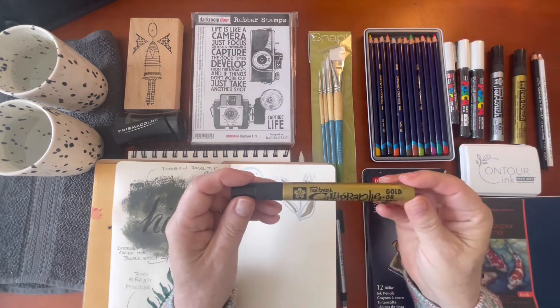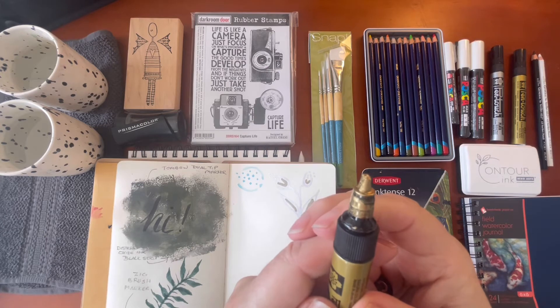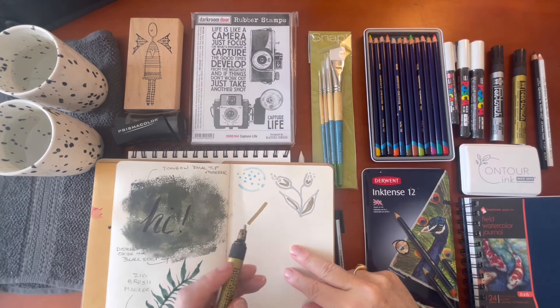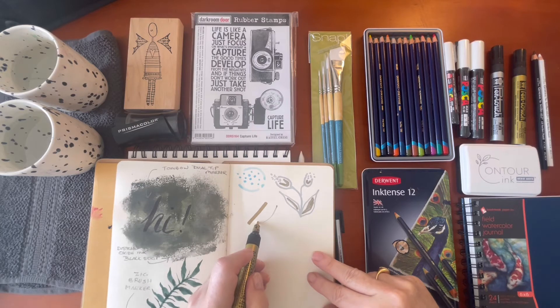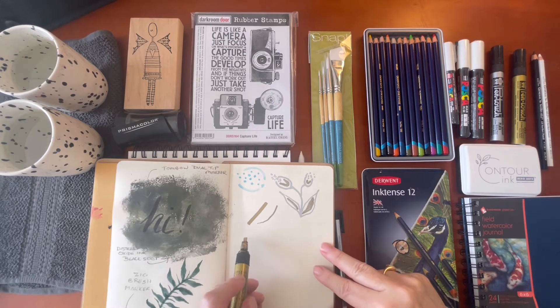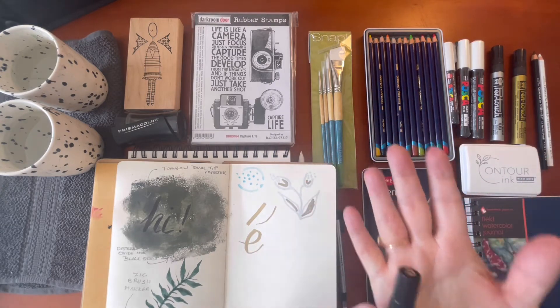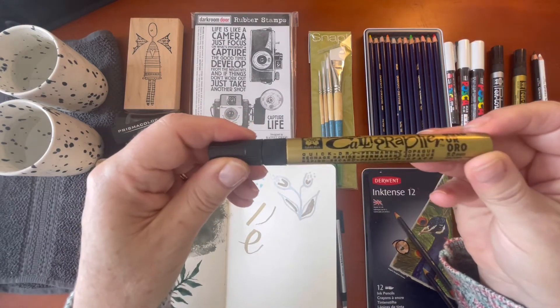I also have a calligraphy pen from Sakura — 5 millimeters with a calligraphy nib that has a thick side and thin side for making different strokes. I'll do a downstroke with the thick side, then turn it and do an upstroke with the thin side. So you go up, then turn it on its side and come down for the thick stroke. That's just a quick look at the Pen Touch Calligraphy in 5 millimeters.